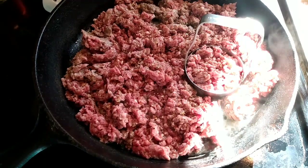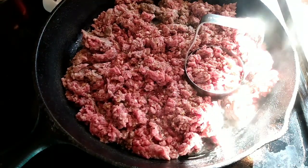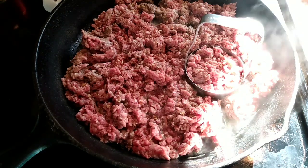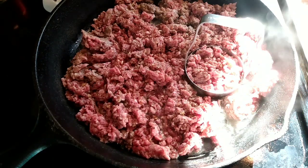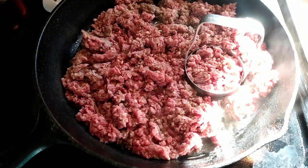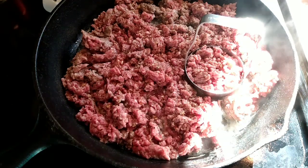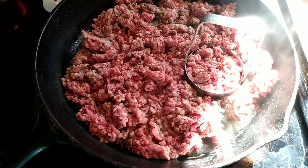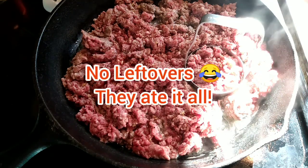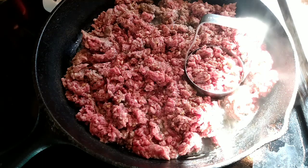Hi everyone, welcome to A Godly Home. I am making a cheeseburger casserole today. This is a new recipe to me and I really have some extra things that need to be done today, so I was looking for something I could feed my guys and hopefully have enough leftovers for them to pack for their lunch — something I can pop into the oven and then continue doing other stuff while it cooks.